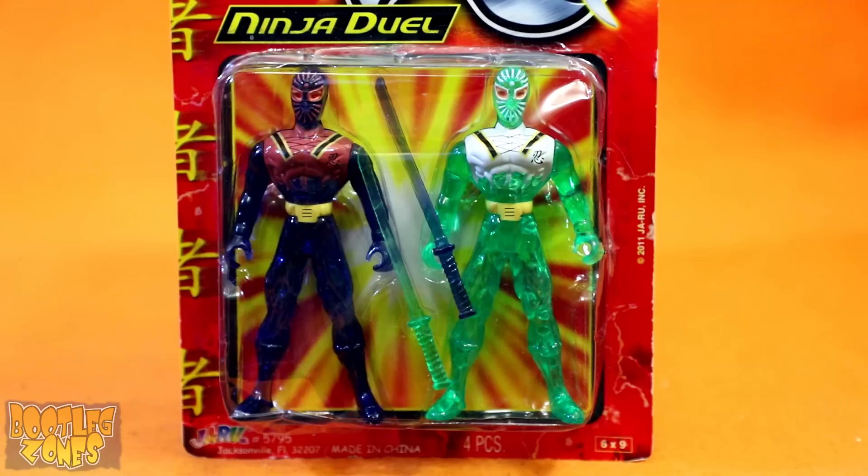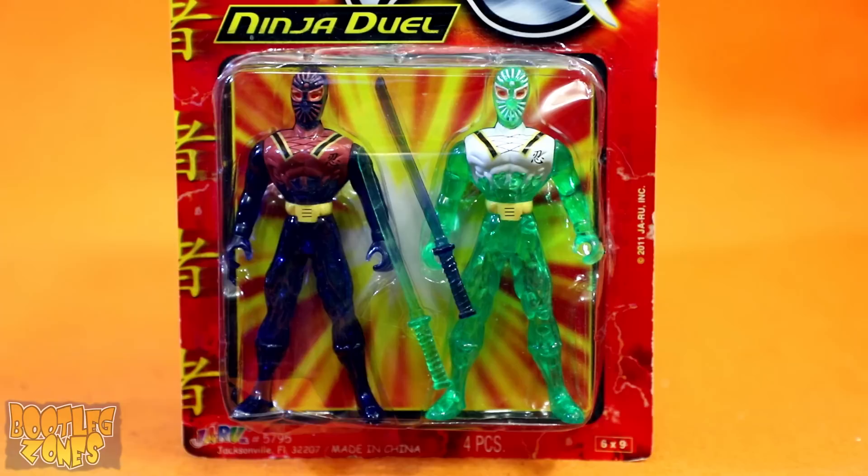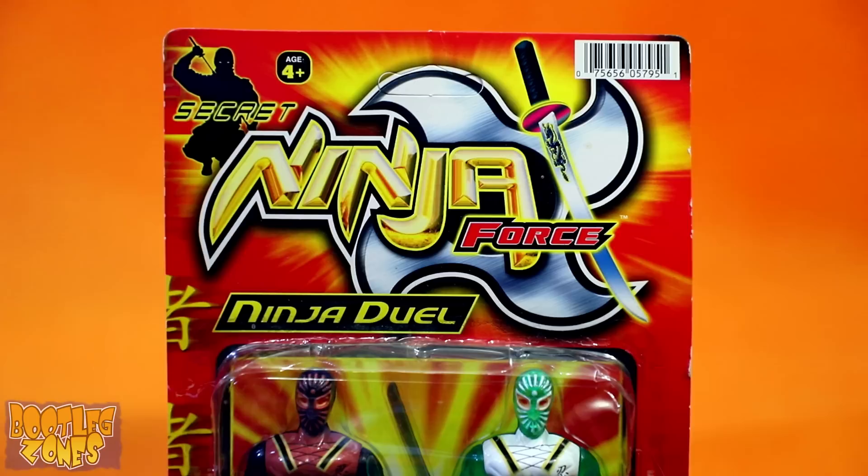This is Secret Ninja Force Ninja Duel. This is another use of the generic ninja mold, which can be used for absolutely everything, including generic ninjas. I picked this set up from a Dollar General, and one of the main reasons I was interested in picking this one up was the name reminded me of Ed Glazer's Ninja the Mission Force.